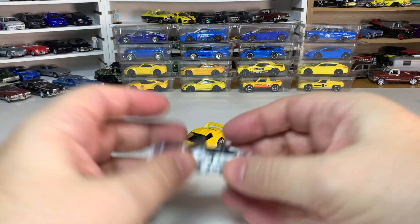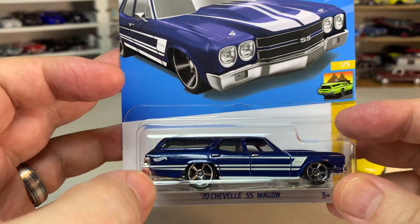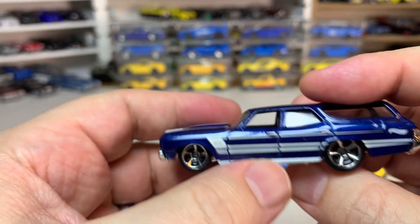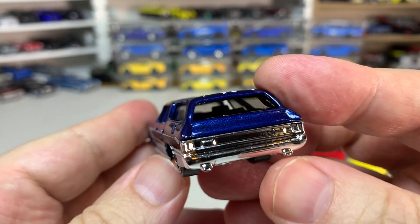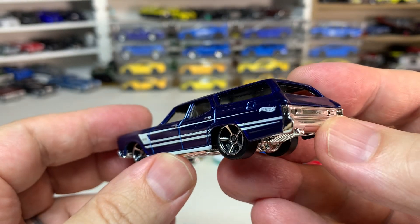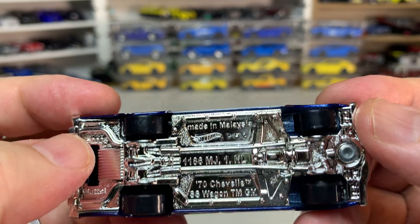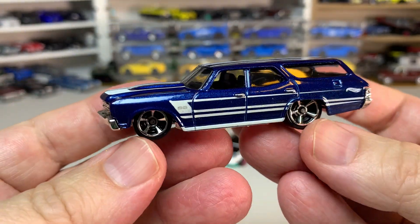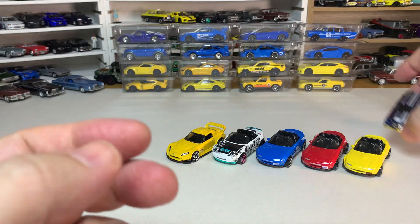We have the '70 Chevelle SS Wagon — this is the first version of this casting I have, and it's a very cool car. Chrome base, so you're getting chrome bumpers and rear detail, but no tampos on the front or the back, which is a little unfortunate. You do get graphics on the roof and the sides, which is pretty cool. I'm very happy to finally have a version of this to add to the collection.